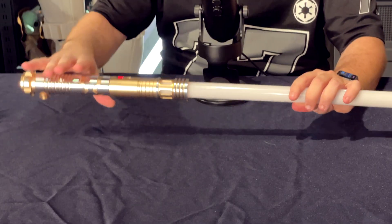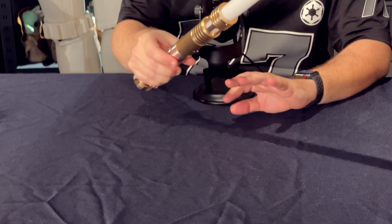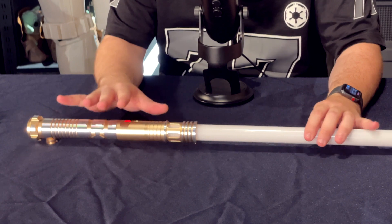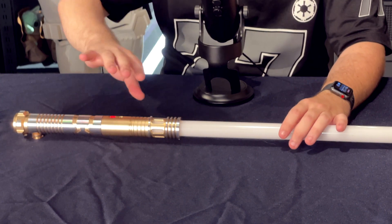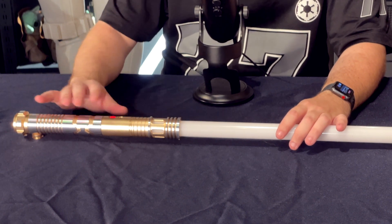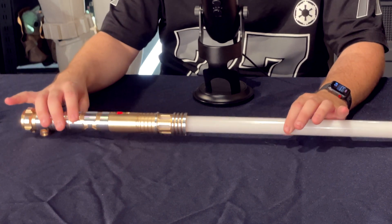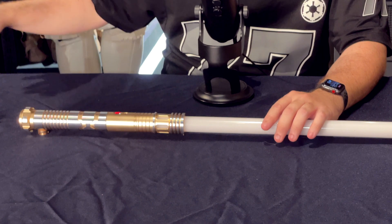You also have two motion controls on these boards. The first one is to change the sound font, and the second one is to turn it on or off. So this is the RGBX board: twelve fonts, smooth swing, flash on clash, blaster deflection, and you can turn the flashes off. You can also lower the volume or mute it. You have a quick twist to change font or turn it on or off. You cannot customize the sounds or access the data — this is reserved for Xenopixel to a certain extent, and for Profi sabers. And we are going to go to Xenopixel now.